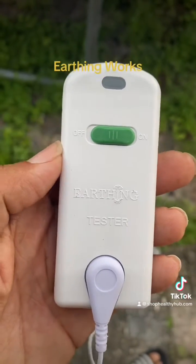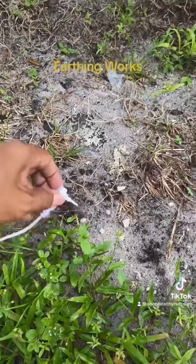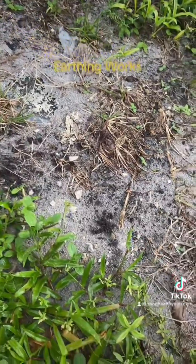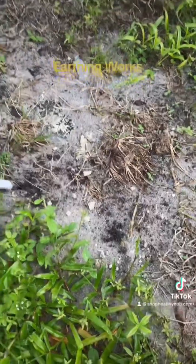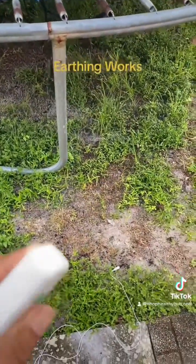I'm over here testing out this earthing tester — it has a little metal probe. The rule is you're supposed to put the bottom piece on the ground so it can actually ground itself. Supposedly we have electricity in our body that we could actually tap into, so by touching this it's supposed to turn on.